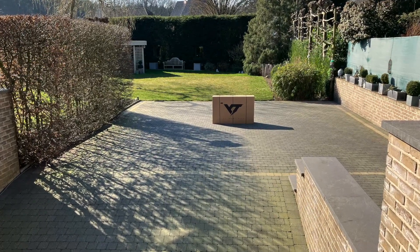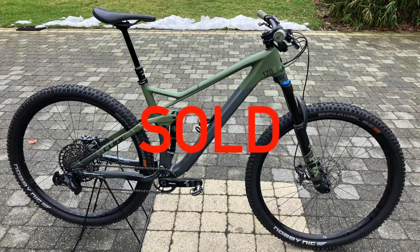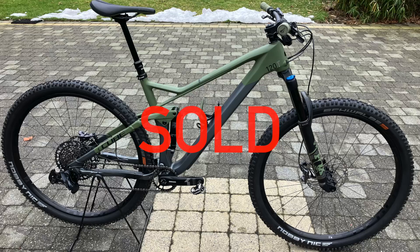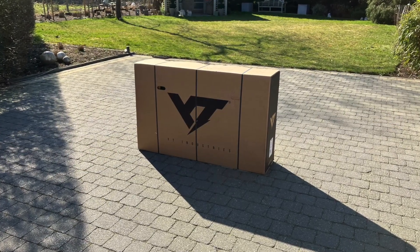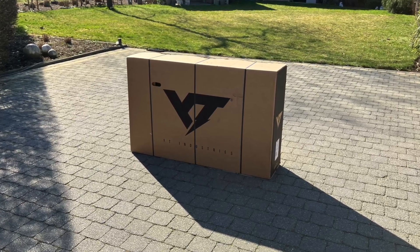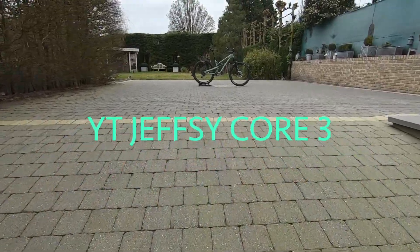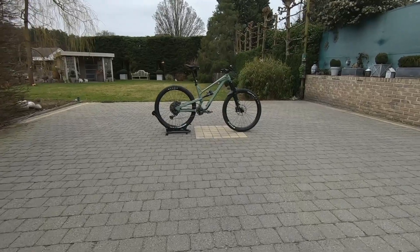This package was delivered today — it needs to replace my Cube Stereo 120 that I sold two weeks ago. It took me about three months to find the right buyer, and when it finally happened, YT Industries slapped me in the face with a huge sale on the stock bikes. This particular bike had a 25% discount, and now we are eight working days later.